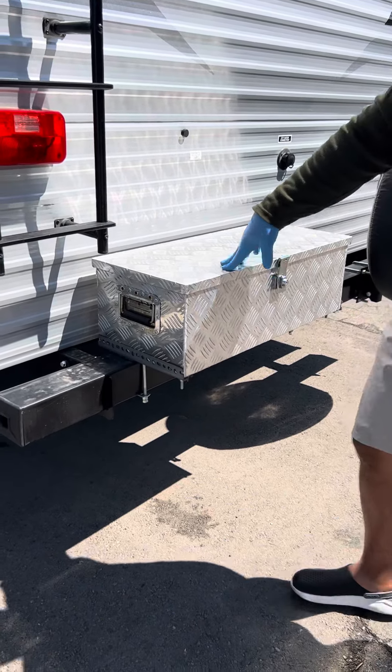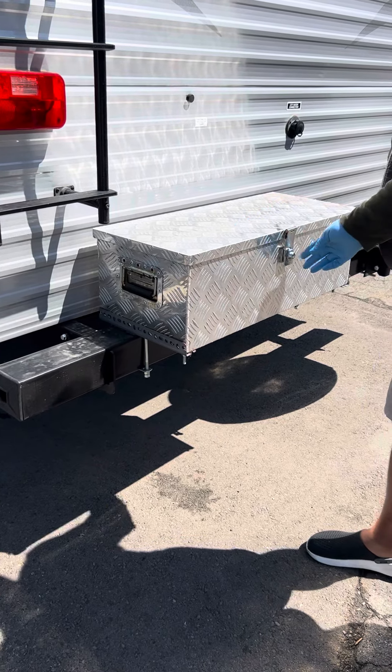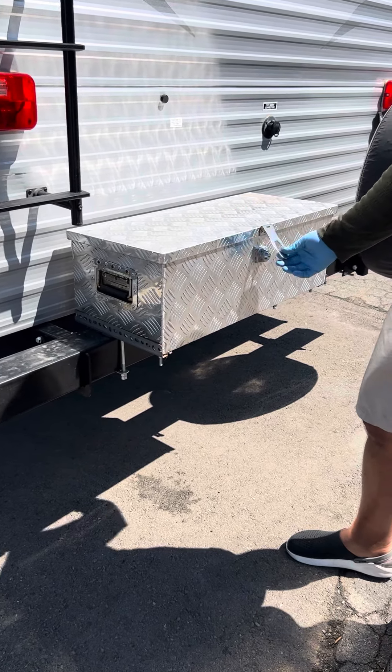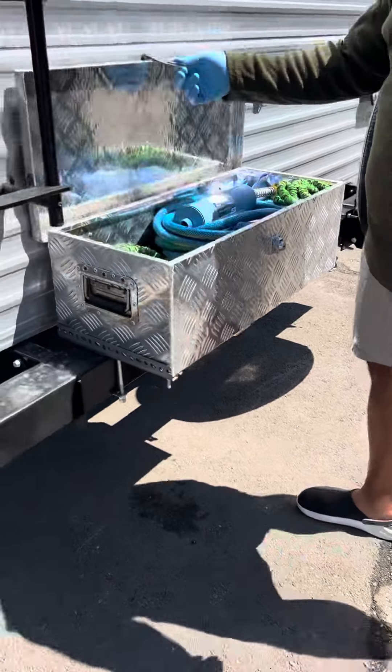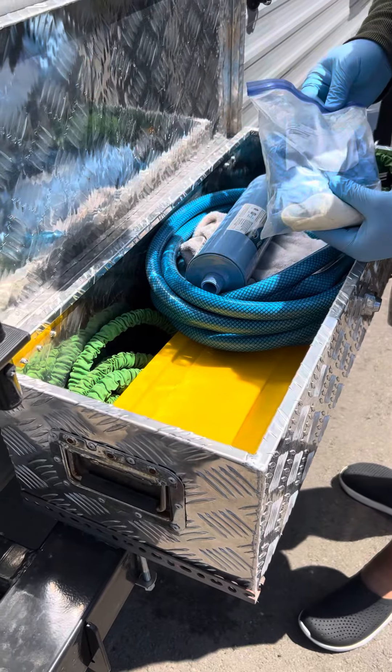Right here in the back of the rig we have a storage container. You have a key for this — pop this open. This is all your fresh water stuff here.